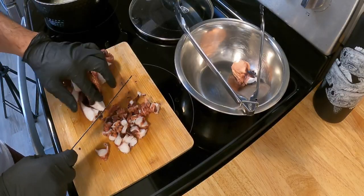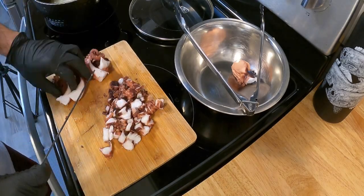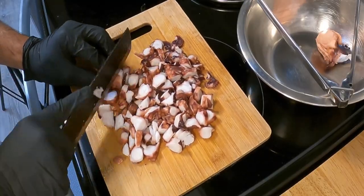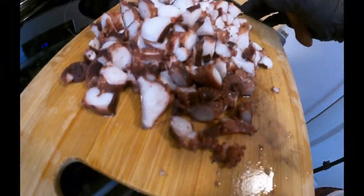Next, take the whole octopus and chop that thing into bite-sized morsels, including the head too. Add that into the pot.